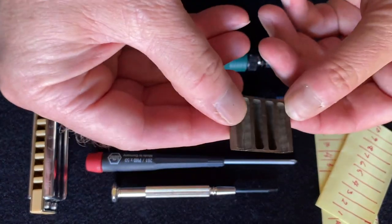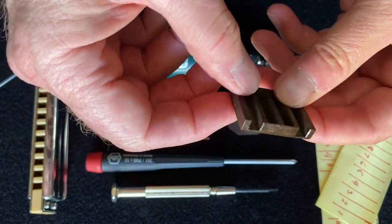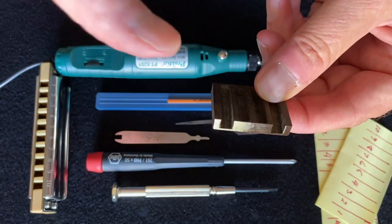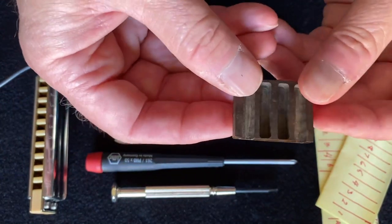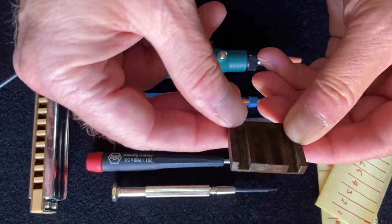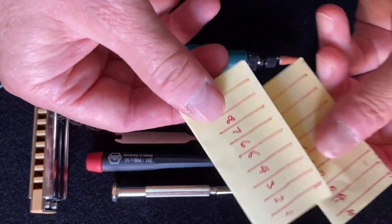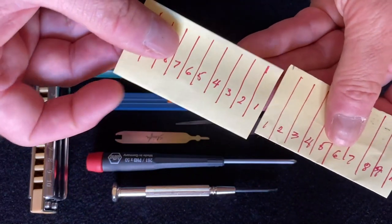Another tool by Andrew Zajac is called a French tuner. It allows you to tune the blow plate fairly easily by providing part of a comb so you can isolate the hole you want to tune without having to reassemble the harp to get a tone. It's machine-made out of phenolic and also lets you tune the octaves. Post-it notes folded over serve as reed supports — one for the blow plate and one for the draw plate, numbered accordingly.